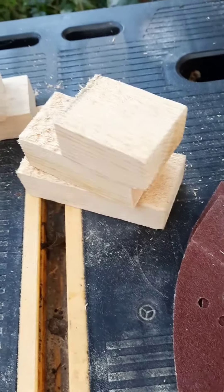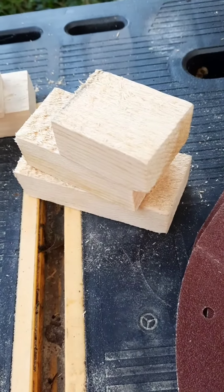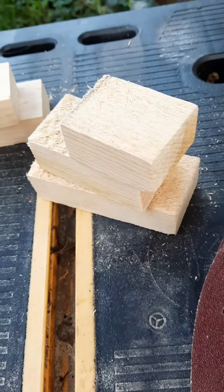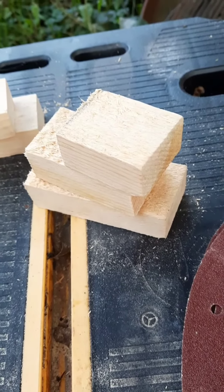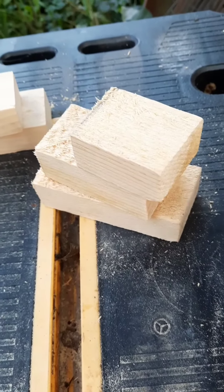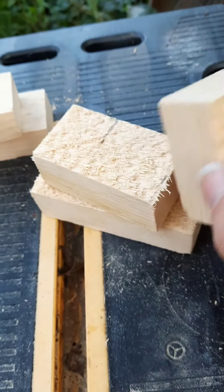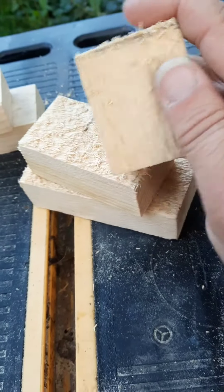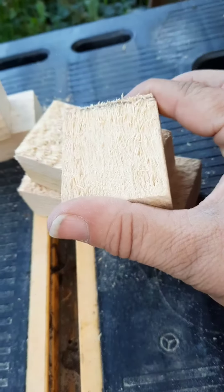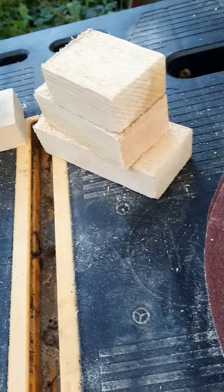I'm out here sanding some trios today — beautiful day in September. These are going to be snowmen, because that's how we do it. In the crafting world, snowmen should be made in July, not September, but whatever, it's all good. The supply of wood I got in this batch is really, really rough, so I have to start with a really rough grit sandpaper.